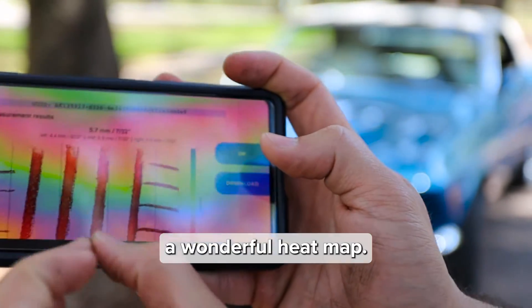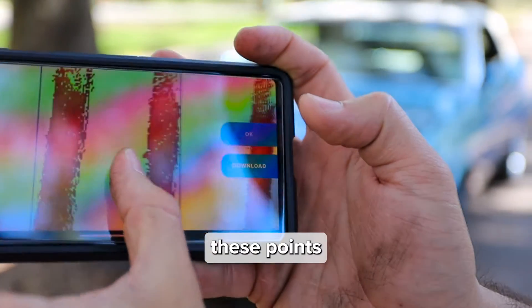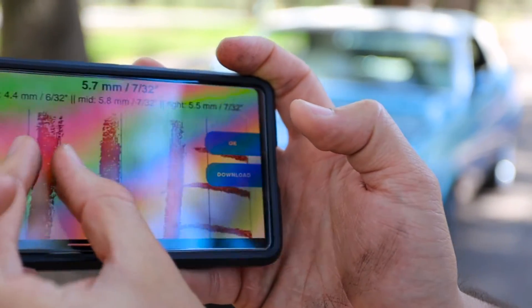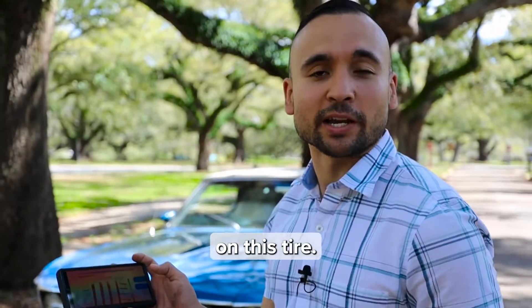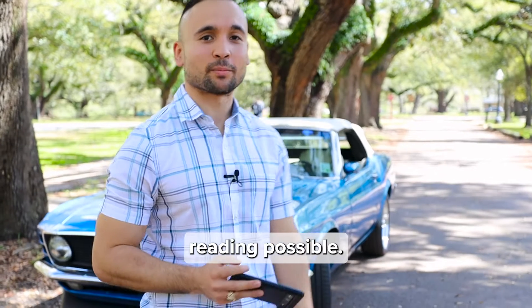We actually have a wonderful heat map, and each of these points represents a point of data. We're not measuring one, two, or three points — we're measuring tens of thousands of data points on this tire to make sure you get the most accurate reading possible.